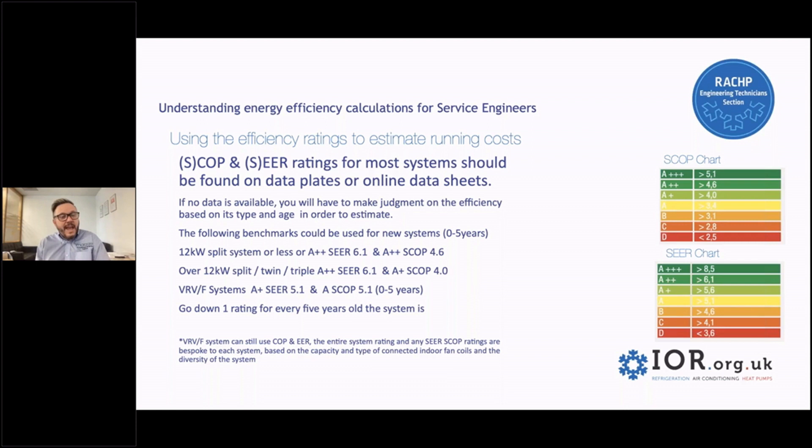If I were looking at a 12 kilowatt system or less and couldn't get any information on it — which again would be super rare — then I would choose A++ as a CER rating of 6.1, and an A++ SCOP rating of 4.6, because they're all high when you're looking at new systems, especially for smaller than 12 kilowatts.